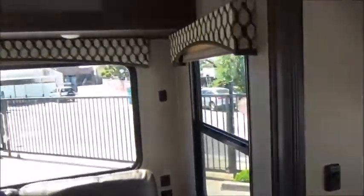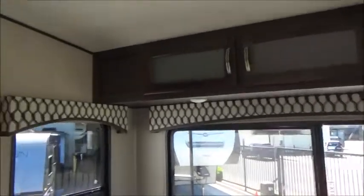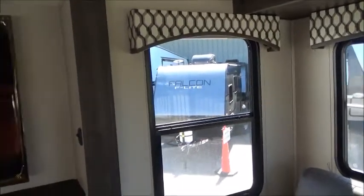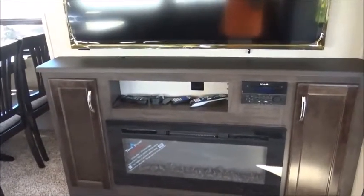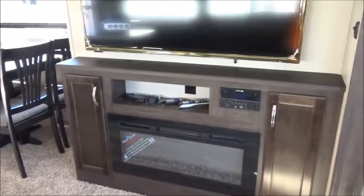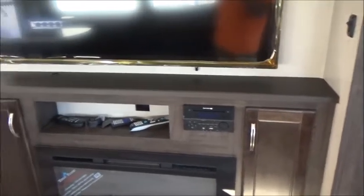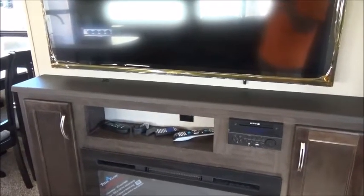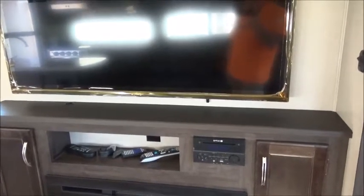You have your pleated shades all the way through with nice valances all the way up and over. There's your fireplace — a nice wide fireplace which is a heater with a low and high setting: 750 watt and 1,500 watt. There's your 55-inch Furion TV with your AM, FM, CD, DVD player for your indoor and outdoor music, and a nice little cubby for all your remotes — one for the stereo, one for the fantastic fan, one for your TV, and one for the fireplace.